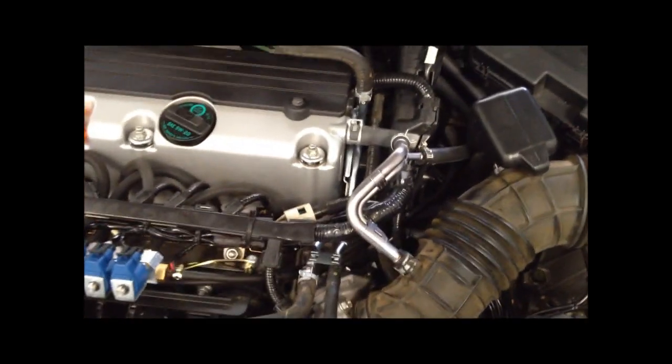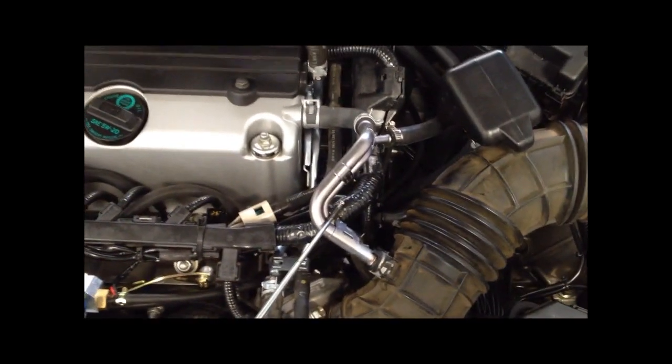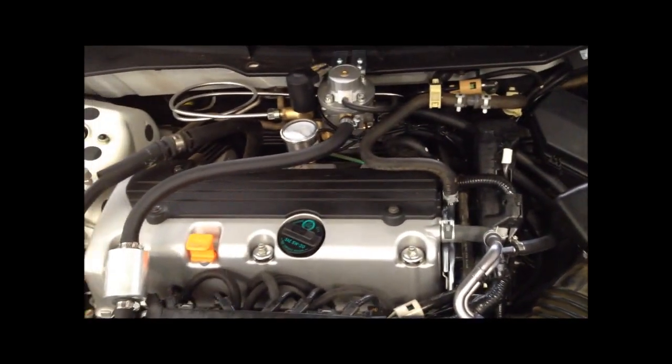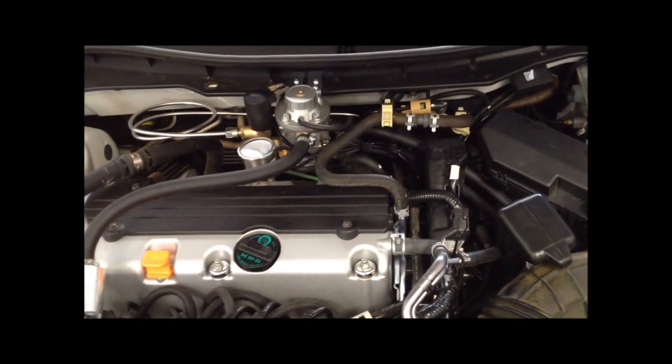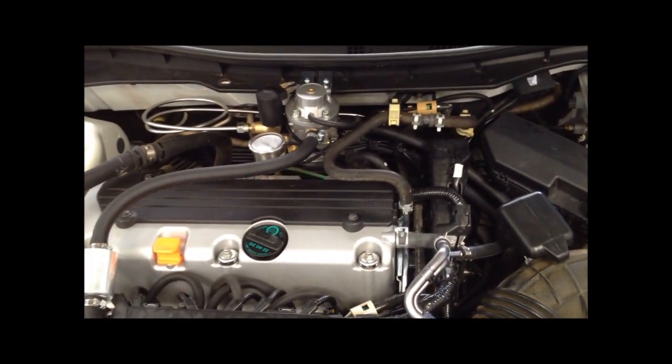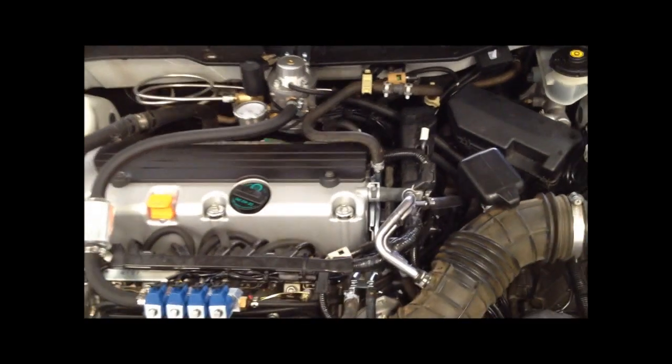The injector wires are tapped into this harness here, and the tachometer reference is underneath this cover here. There are the ignition coils, and we tapped into one of the negative pulses to one of those ignition coils for tachometer reference.